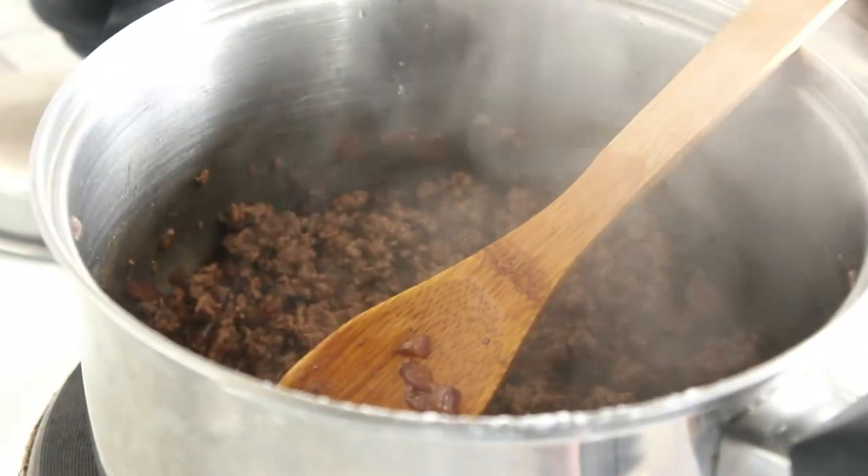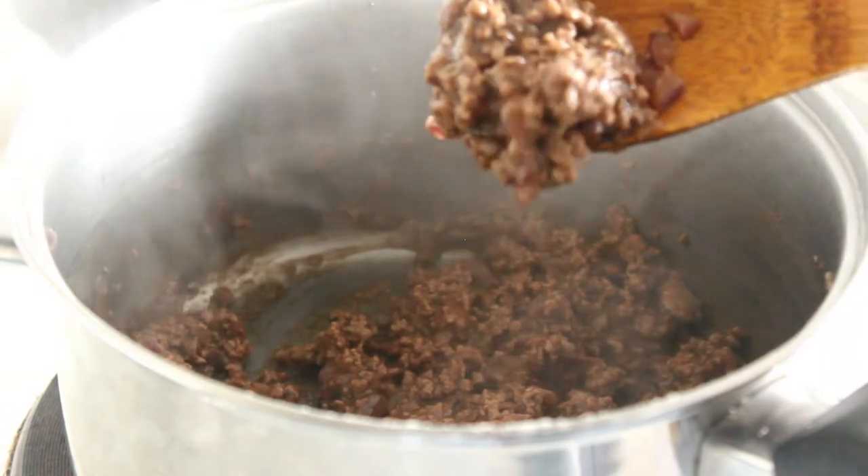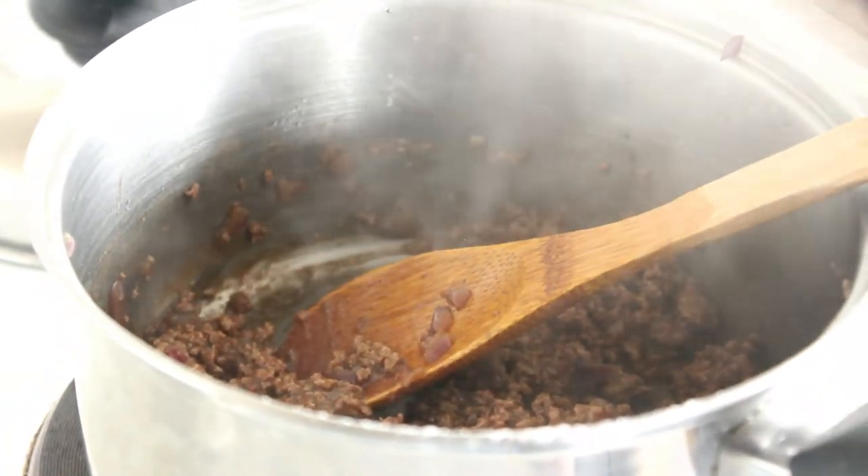That's nice and thick now, so we can turn the stove off, let it cool, and then we'll put it into our pie.